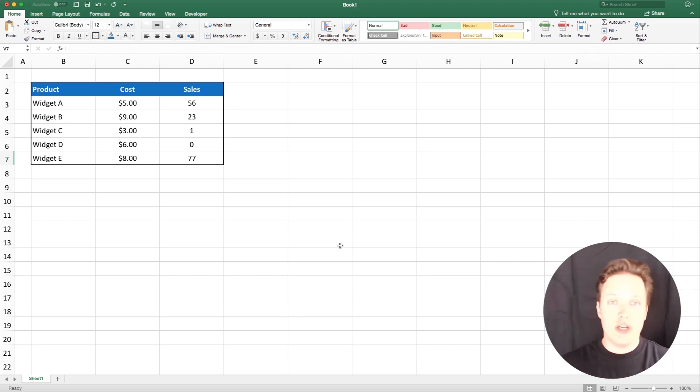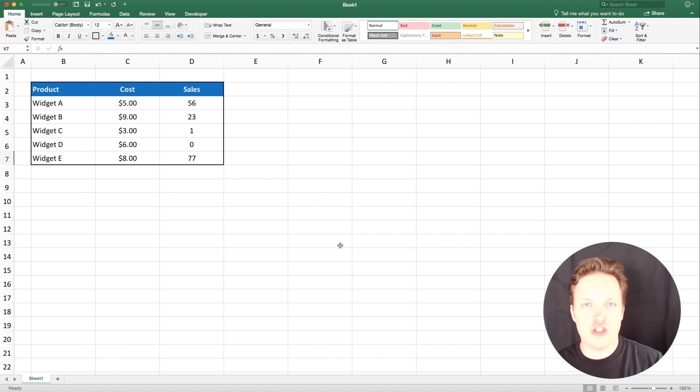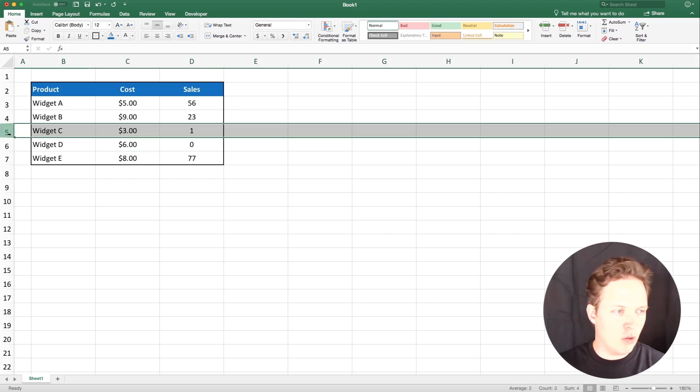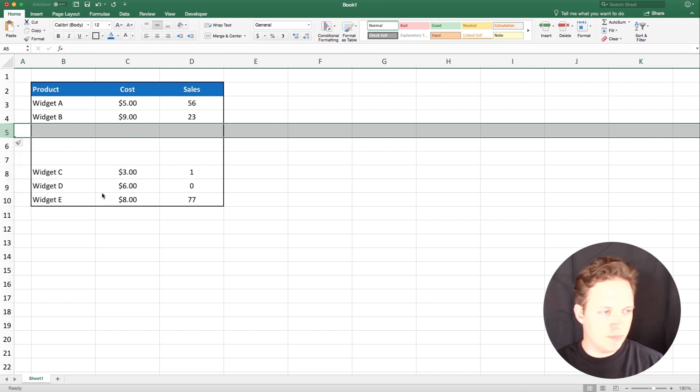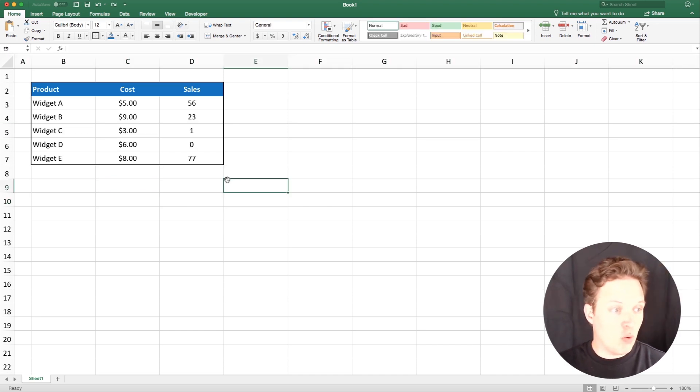I'm going to show you a quick trick on how to add multiple lines into an Excel sheet in one shot. What I see most people doing is they'll go into a sheet and say they wanted to add a couple lines above Widget C — they'd click on the row, then do insert, and if they wanted to do 10, they'd just keep doing insert like this. That works, but there's a quicker way.